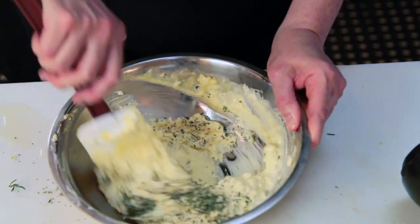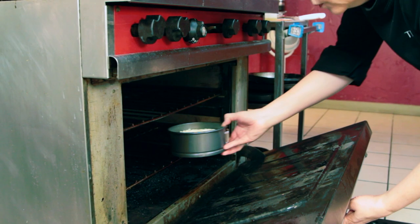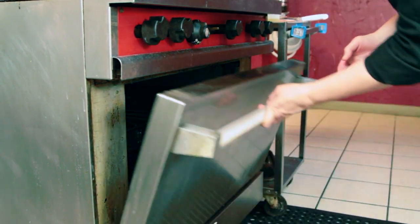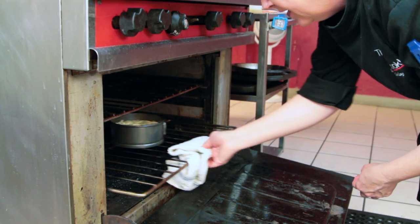You stir it all up and then you pour it into the springform mold with the crust. Bake it in the oven at 350 for about 45 minutes, sometimes up to an hour, just until it's nice and brown and there's no movement. It's not like a regular cheesecake where you want to see it jiggle in the middle — this one you want it to be solid.